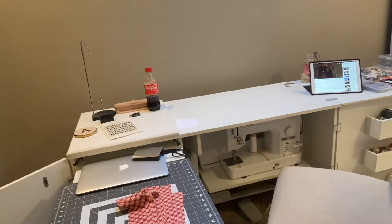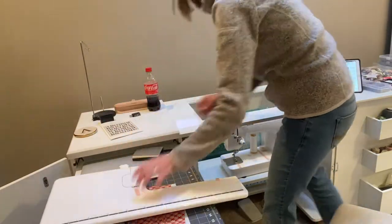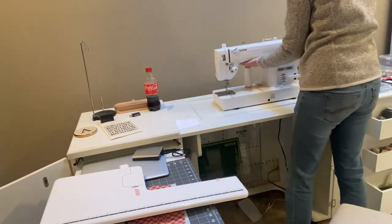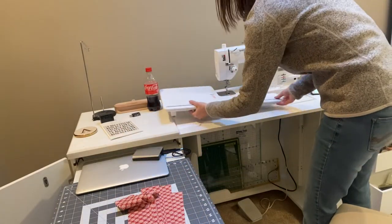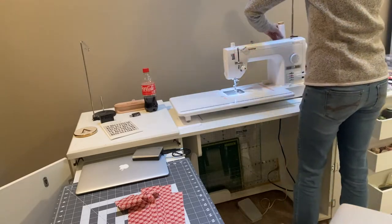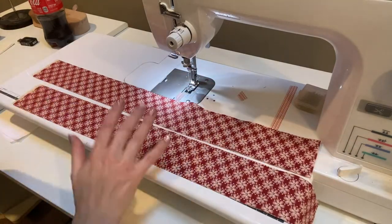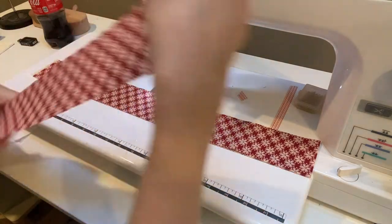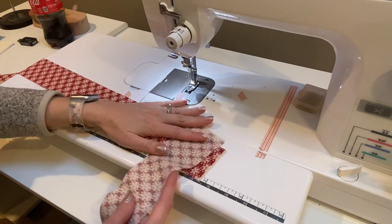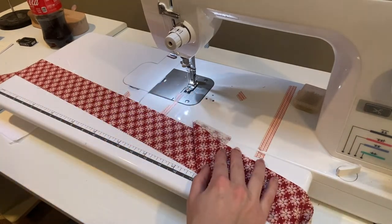Now let's get to sewing. We've got our two strips of fabric here, and to do the binding you actually want to take it - I always have to remember, but there's a good way to test it. I think it's this way. If we were to lay it here and sew a diagonal line this way, our fabric would then come up like this, which is the way that we want to do it.